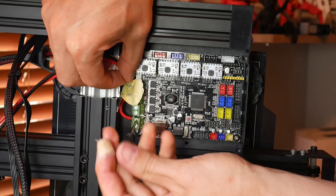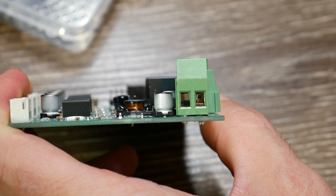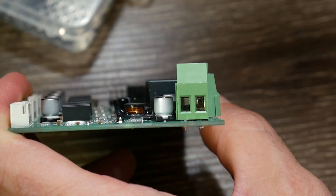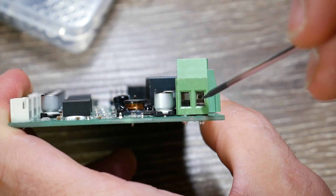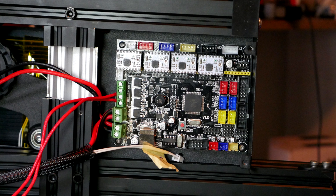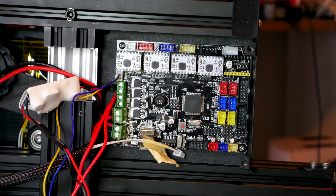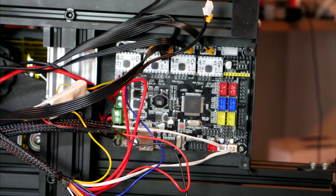Now comes the straightforward job of plugging everything back in. I started with the main power supply wires — you have to be careful with these fittings that you have it open before you put it in, otherwise you can get caught in the underside of the fitting instead of the opening where it's meant to go. From this point almost everything is plug and play. So I inserted the bed heater wires, the hot end heater wires, the hot end cooling fan, the part cooling fan, the four stepper motor plugs, the bed thermistor, and the hot end thermistor.